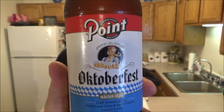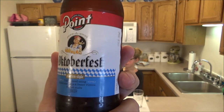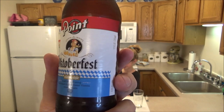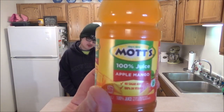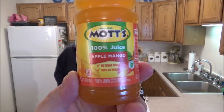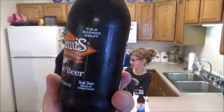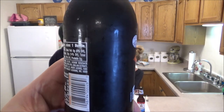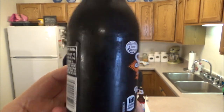Since we've got some time to wait for the beef stew, it's time for a drink review. I'm having an Oktoberfest beer from Point Brewery out of Stevens Point, Wisconsin — craft brewed with hops and sweet Vienna roasted malts, 4.9% alcohol. My daughter Ava Grace is having Mott's 100% juice apple mango — no sugar added. My son Kyle is having Stewart's Fountain Classics original root beer, cold brewed draft, made in Texas.